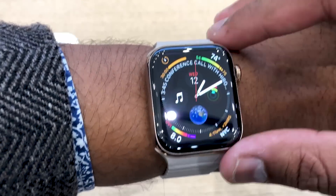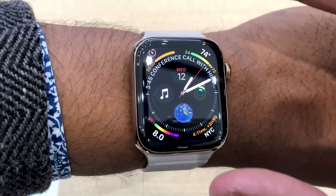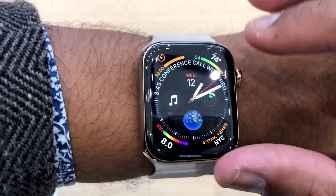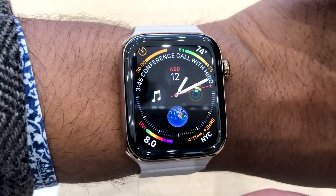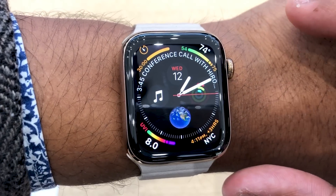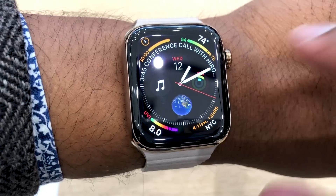Hi everyone, this is the Apple Watch Series 4 that Apple just announced at the September event in Cupertino Apple Park. This is the 44mm model. As you can see, the screen looks a little different — Apple slimmed down the bezels to allow for a larger screen, 30% larger over the Series 3 to be specific.